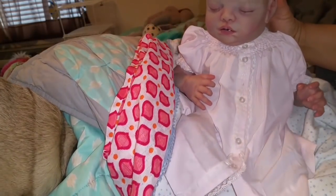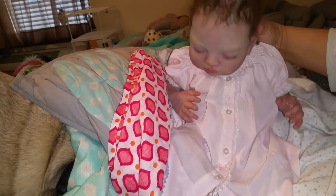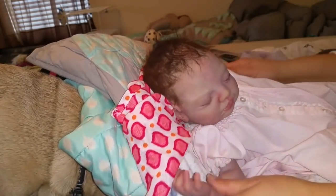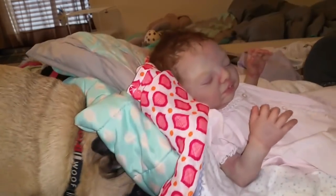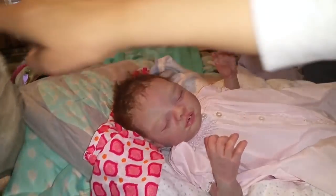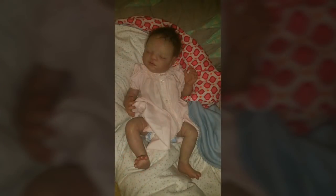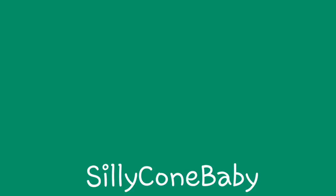Let me hold her up so you guys can get a good look at her. We've got Banjo trying to get under the covers and cuddle because it's cold here. There's beautiful Felicity, and we thank you for watching. Please subscribe if you aren't already, share our videos, and give us a big thumbs up if you want more like this. Thank you for watching and we'll see you next time on Silly Cone Baby. Little cutie pie.